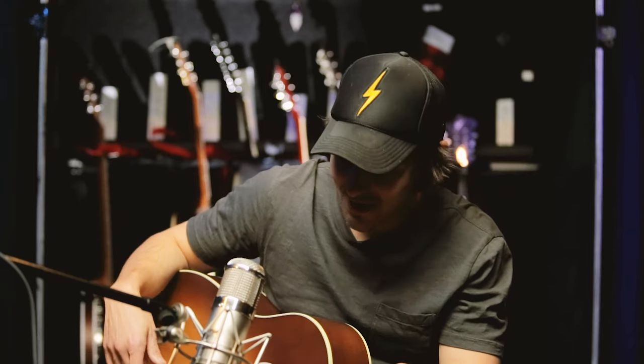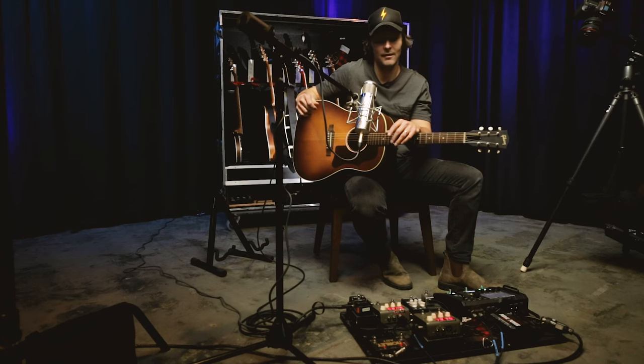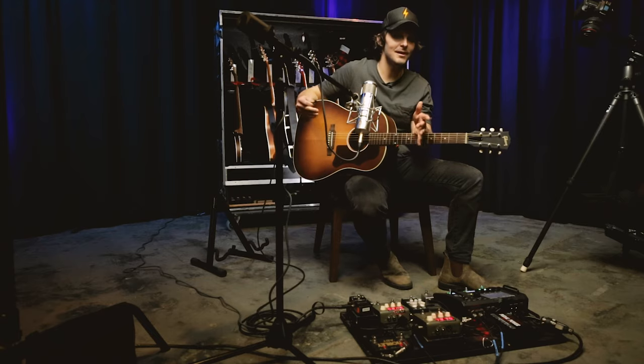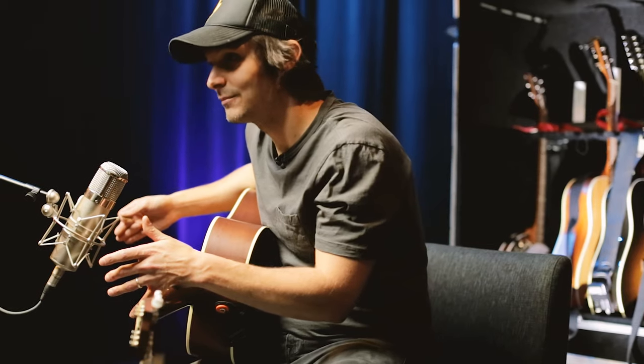For many years — and if you follow the LR Baggs social media channels, especially YouTube — you'll know that I have been experimenting with using multiple pickup sources in my acoustics to help compete with the volume of full-blown electric guitars played through really loud amplifiers. I also just happen to love the sound of an acoustic layered between the traditional acoustic DI sound as well as an amped sound where you can add delays and reverb or even distortion. And I am doing all of that on the road with Dierks Bentley.